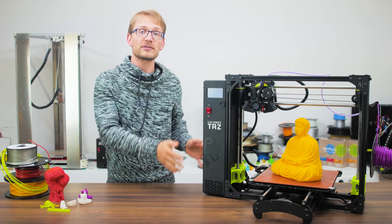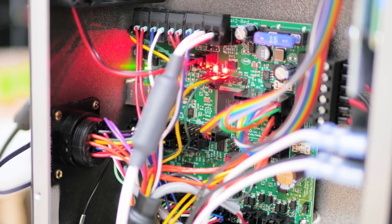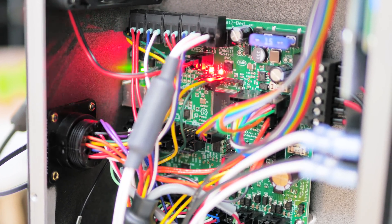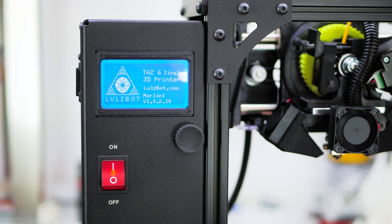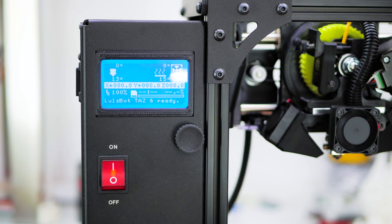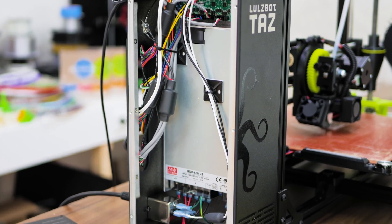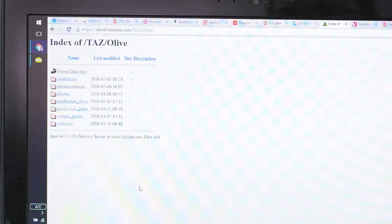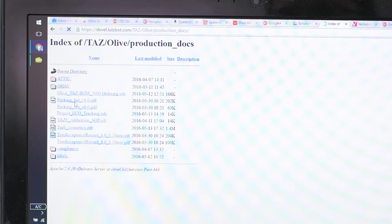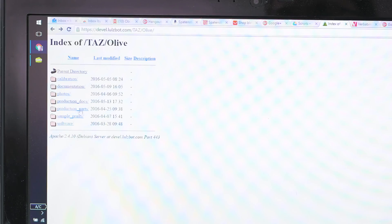The left side of the printer holds the entire electronics in a proper aluminum enclosure. The star of the show here is the Ultimachine RAMBo — still my favorite classic board with basically an integrated Arduino Mega. There's a simple graphical LCD screen and SD card reader hooked up right to the RAMBo, and a huge 500W genuine Meanwell supply powering the entire ordeal. And if you want to dig into the details, you can look through all the files regarding documentation, 3D models, production and testing instructions right on their servers — no restrictions there.